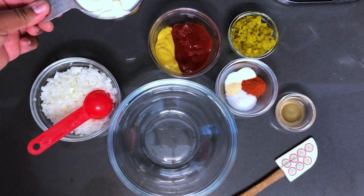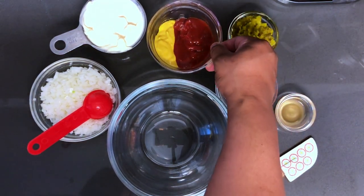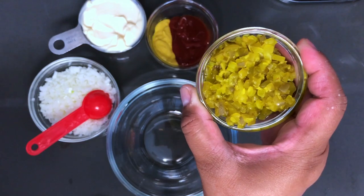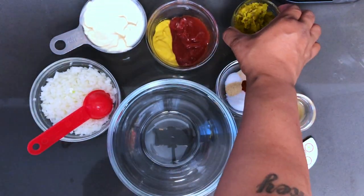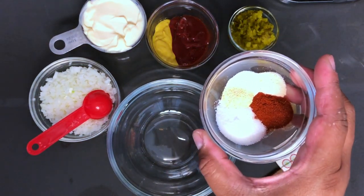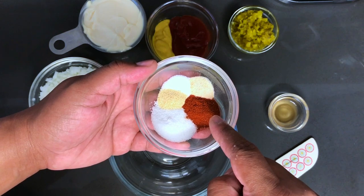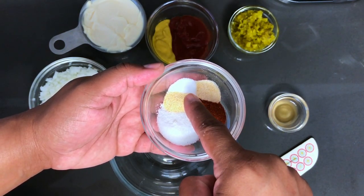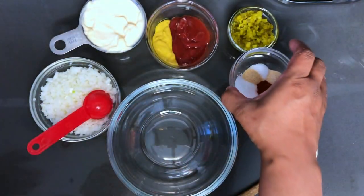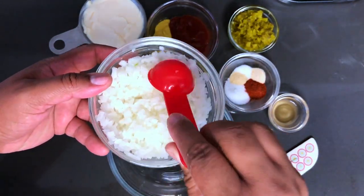Here I have 1 cup of mayo, 4 teaspoons of yellow mustard, and right beside it 4 tablespoons of ketchup. Here I have dill pickle relish — I drained most of the liquid off because I don't want the sauce to become too runny — so that's 4 tablespoons of that. 2 teaspoons of vinegar, and here is a spice blend consisting of 2 teaspoons of sugar, 1 teaspoon of paprika, a half teaspoon of salt, a half teaspoon of garlic powder, and a half teaspoon of onion powder. And here I have a bunch of minced onions — we're going to be using only 4 tablespoons of this. So let's get to mixing.